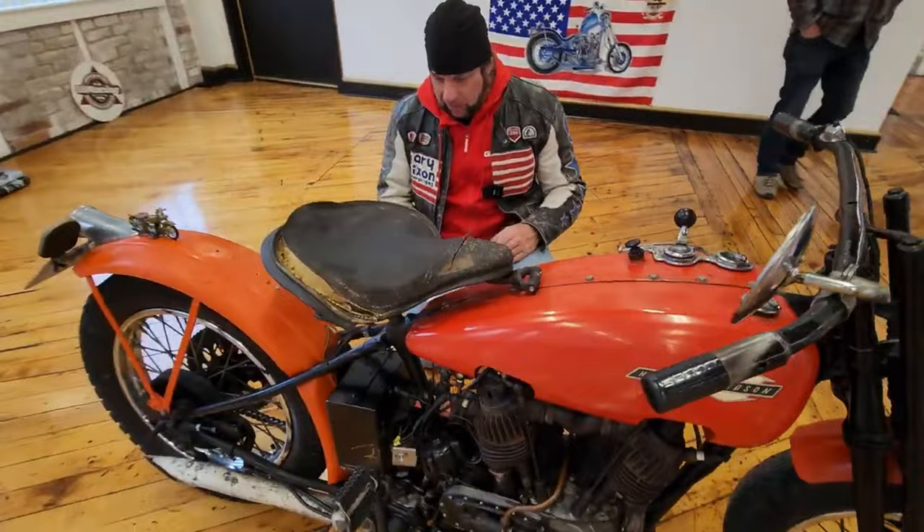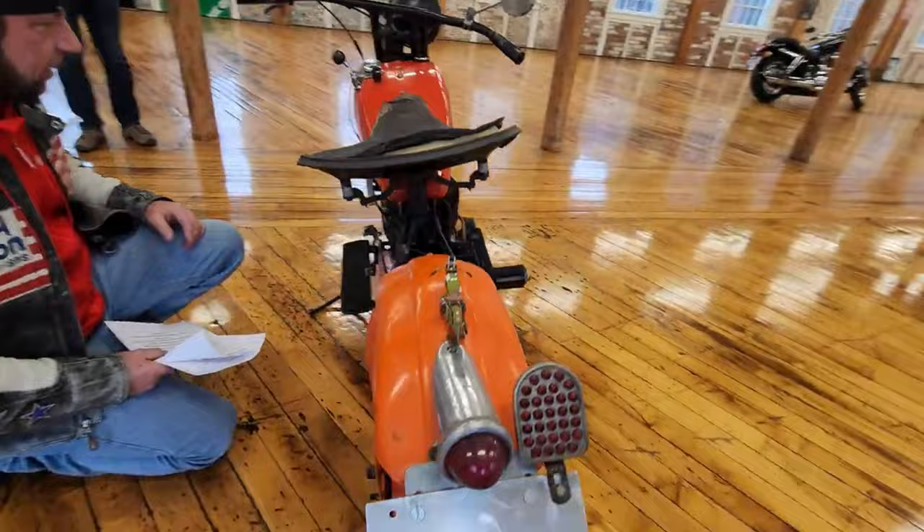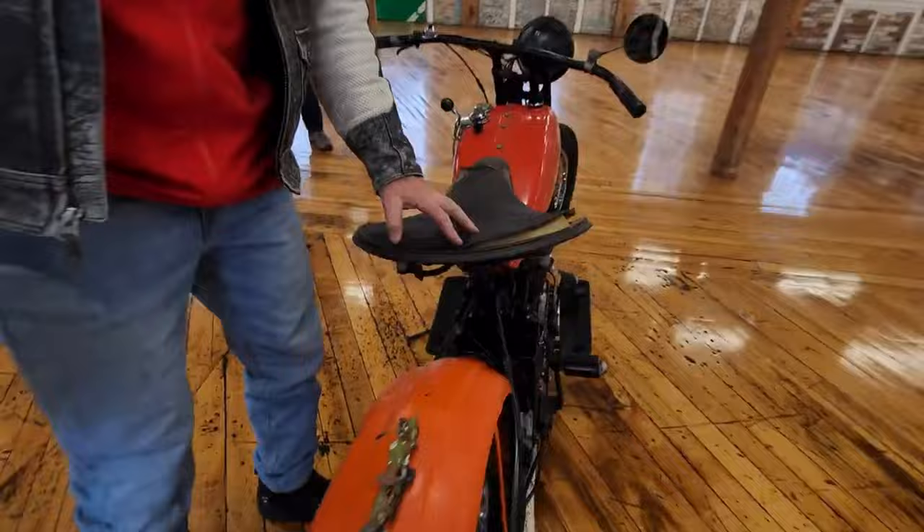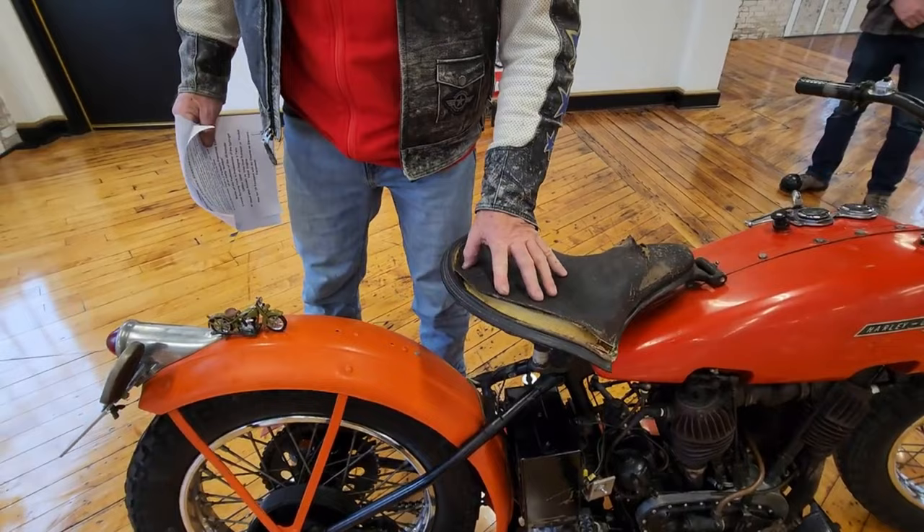You'll never see any of these parked in front of a psychologist's office because all you focus on when you're on this bike is riding — all your problems just disappear. He had this in his living room for 50 years and he would ride it, but every night he'd come home and look at this bike and get great joy from seeing it. It really is a piece of modern art. This is the original saddle on the bike as far as I know.